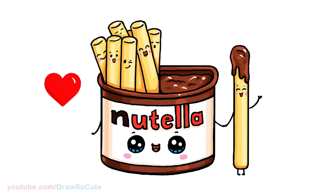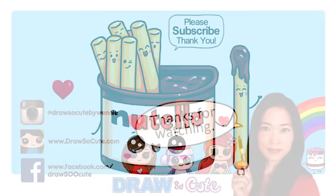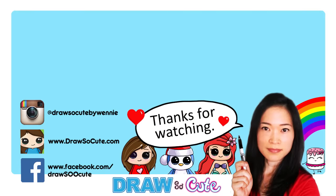I hope this really inspires you to give it a try and draw your own little silly Nutella stick-a-dip-a-doo. Thanks so much for watching. If you loved it, please give me a thumbs up and share it. And remember to subscribe so you won't miss any new Draw So Cute videos. See you later!